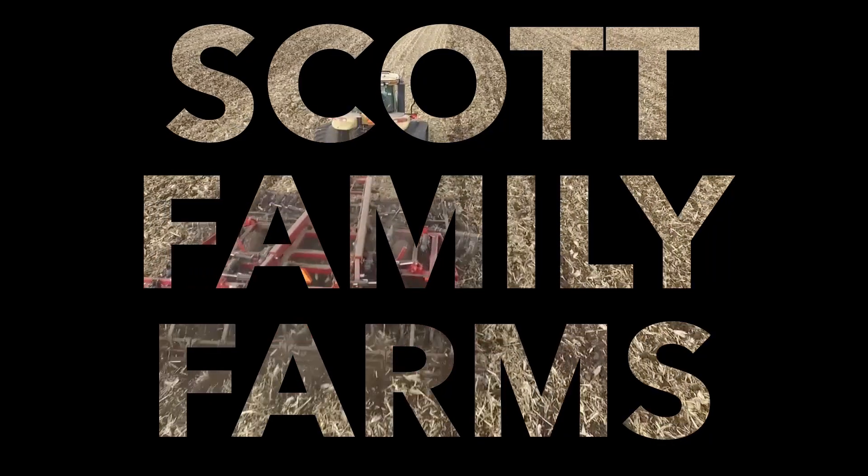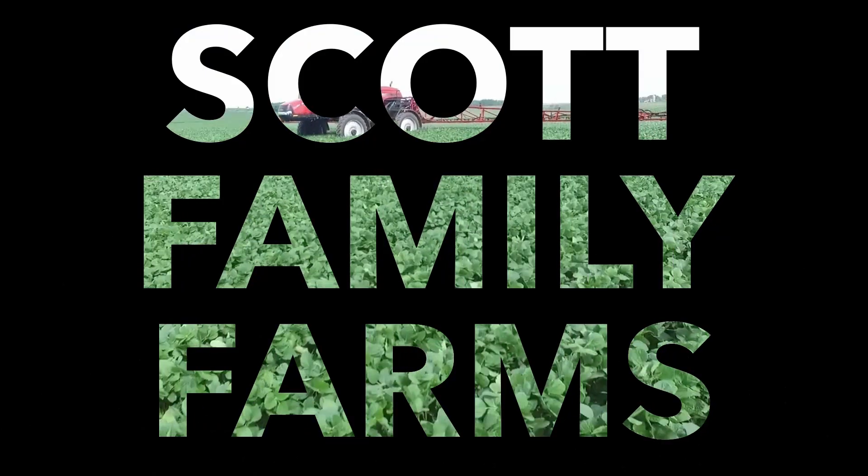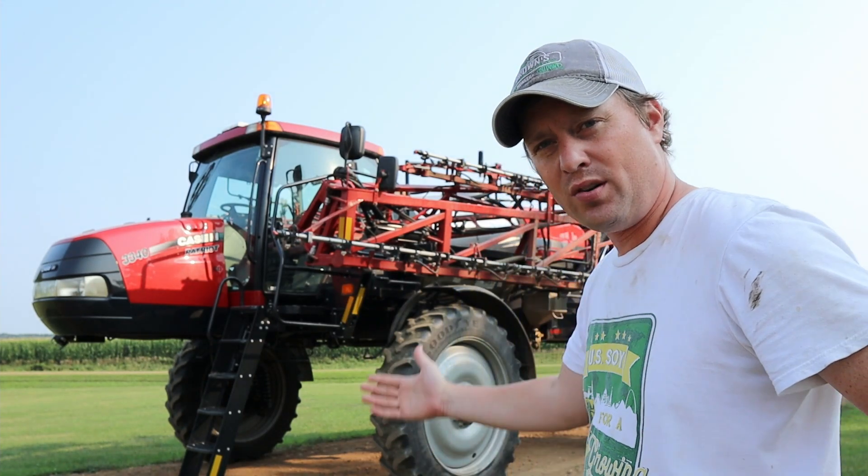What's going on everybody? My name is Jordan Scott and welcome to the first episode of Farm Basics. On today's episode we're going to be talking about this beast behind me. This is our sprayer.